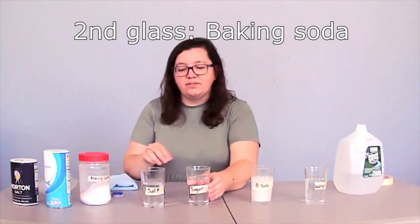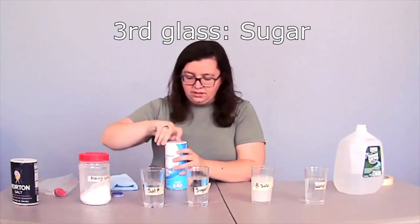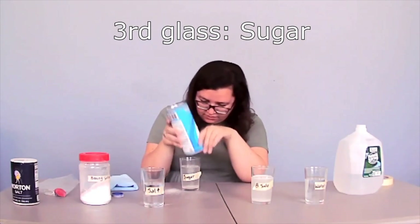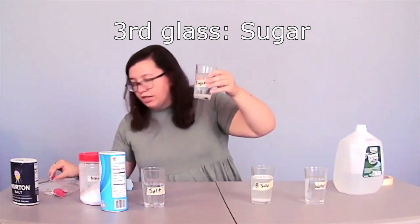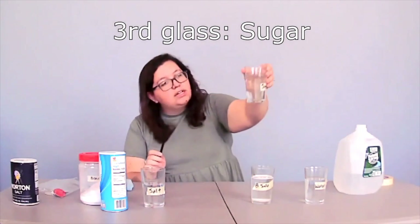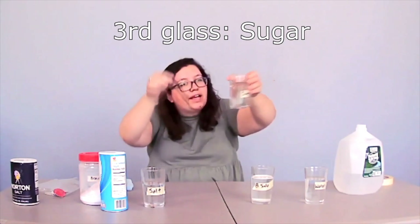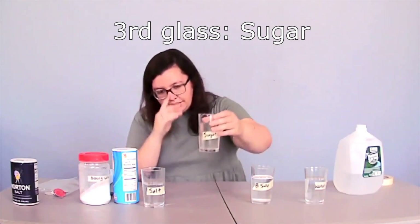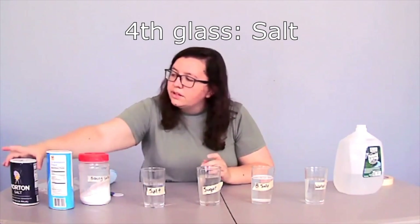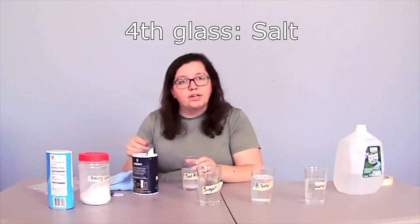We're going to take our next glass, and if you read that outside label it says sugar. So we're going to take our sugar and pour in some sugar. You can see there's a good amount of sugar sitting at the bottom of the glass, so it's time to mix. You can see that little pile of sugar has now been mixed into the glass. Now that we are done mixing our sugar, we'll move on to our salt. We're going to take our salt and make sure there's a good amount in our glass, then mix up again.